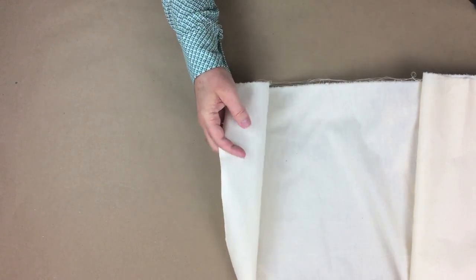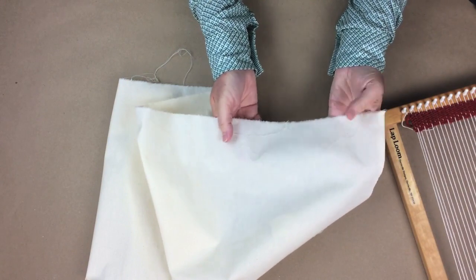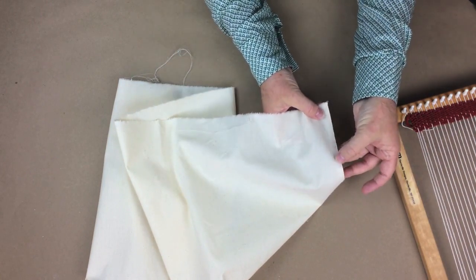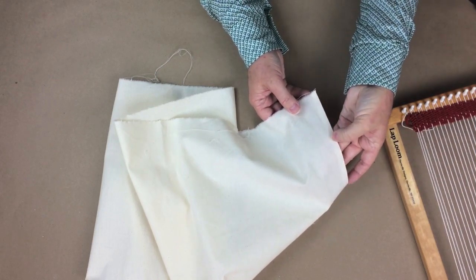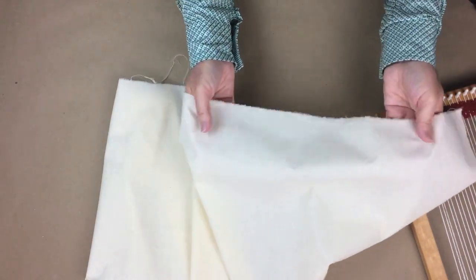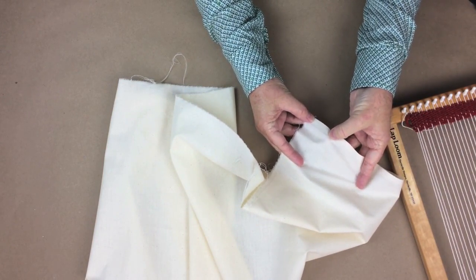It should be noted that between your selvedges, all of the fabric is actually the usable part. When we talk about the usable part of the fabric in the projects, we're not going to be adding on the selvedge, and we very rarely will use it. There are some designer labels that actually use the selvedge in finishing an edge, or there's selvedge edge denim when making pants. When working on our projects, we're going to ignore the selvedge and subtract that part from the actual width of the fabric.